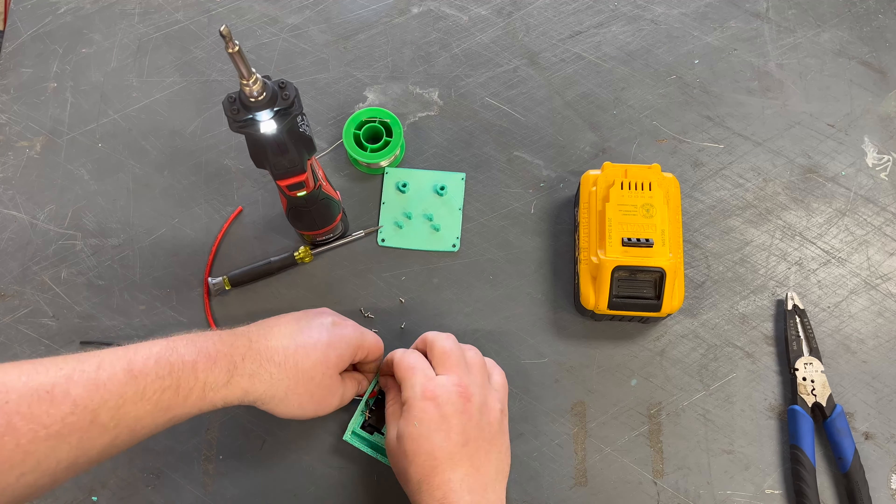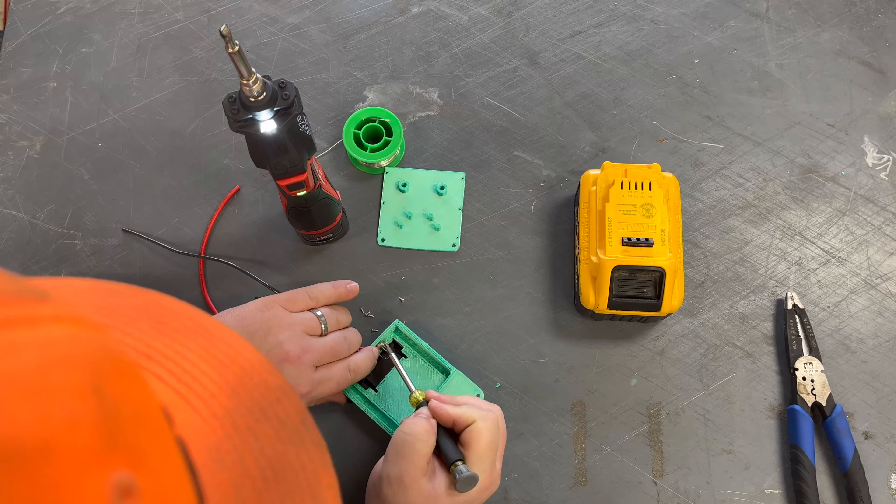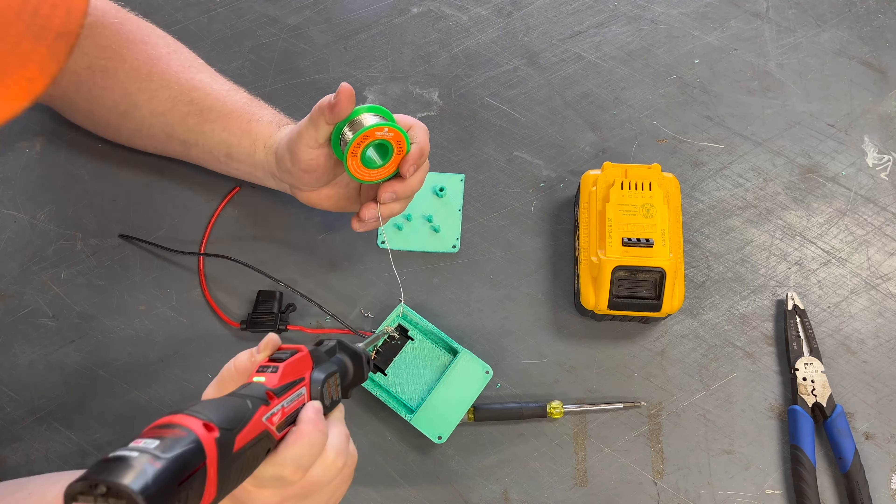We use this Milwaukee battery-operated soldering iron and it heats up very quickly. I'm pretty happy with how well this soldering iron works.